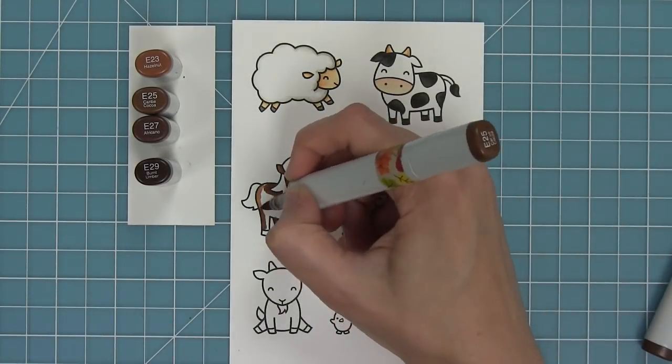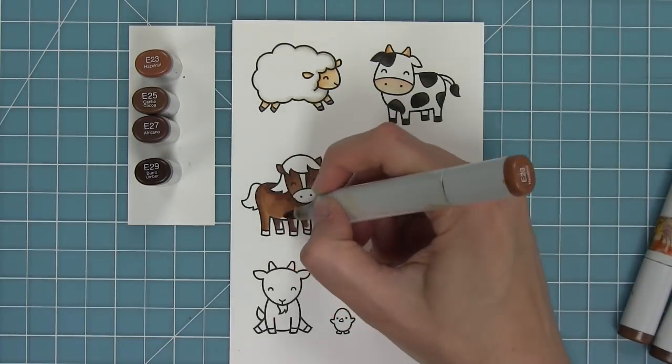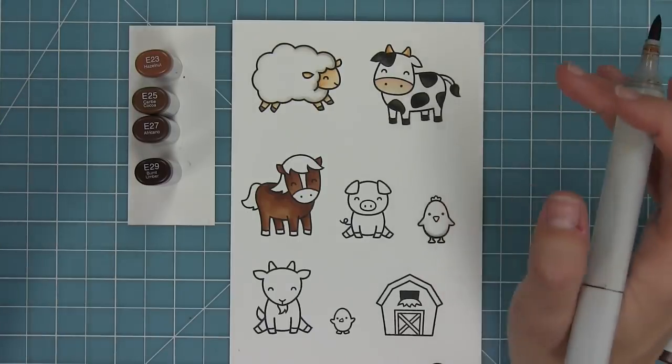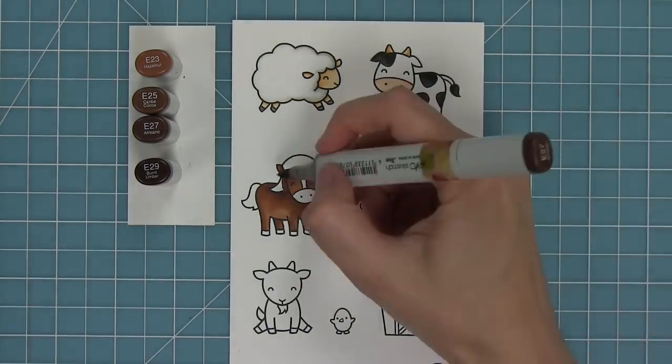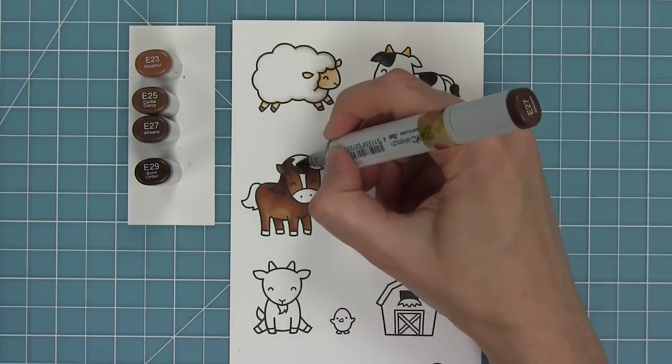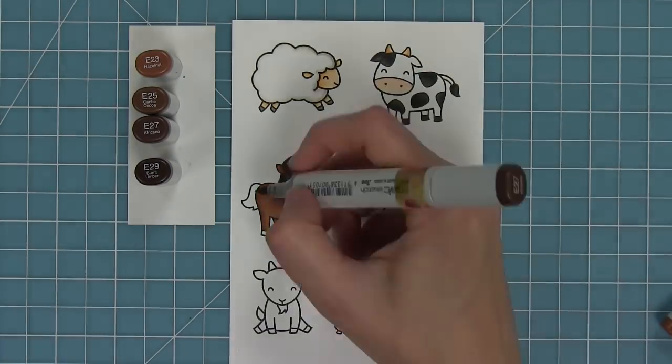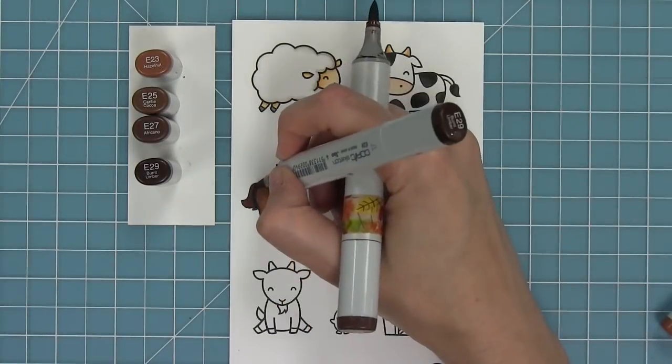To help me decide where my darkest areas should go, I'm putting them under the hair that's overlapping the body or the neck that's overlapping the body. Areas where there might be shadows I'm going to add my darkest marker and then blend those out. That really gives him a cool 3D look and makes it easy for me to decide where my shadows are going to be.